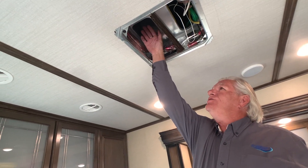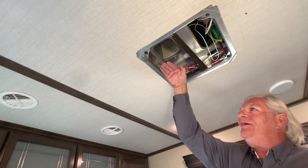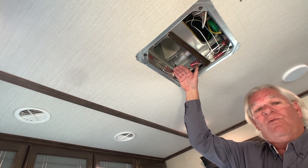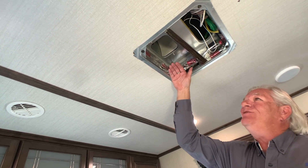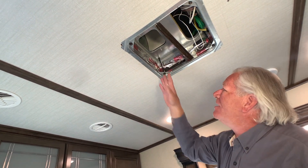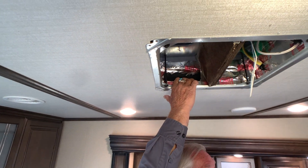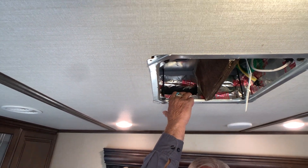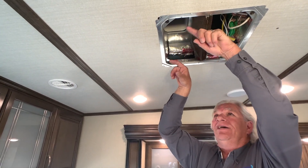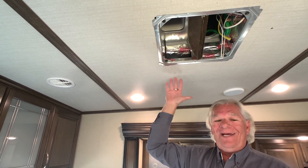This is the discharge port of the air conditioner right here. All the air from that air conditioner blows straight down and hits the cover plate on the bottom, which for air is like a big brick wall. As a result, this air gets caught up in a lot of turbulence. You can see this opening right here — that's what feeds all the ceiling vents up and down the rig. So only a portion of the air from the air conditioner is actually getting into the ducting.